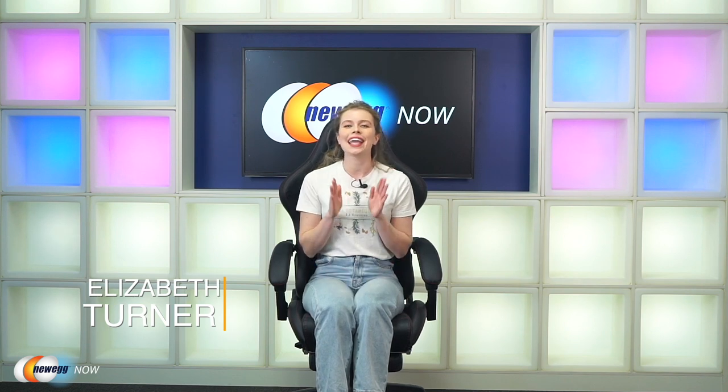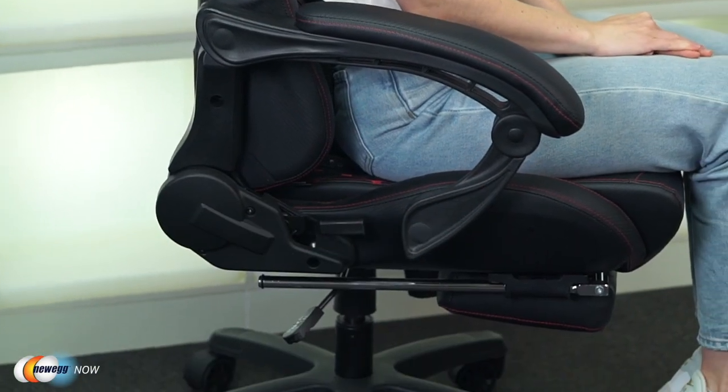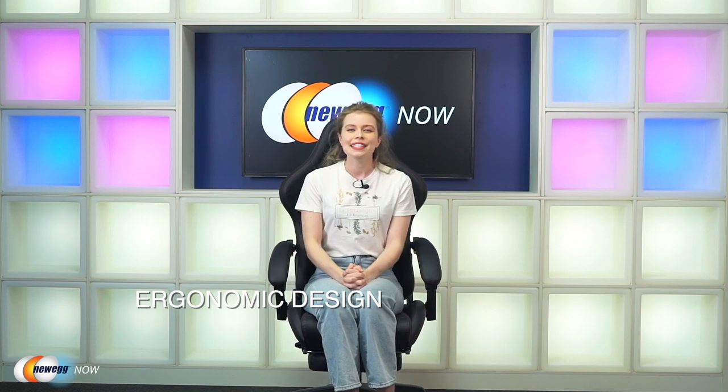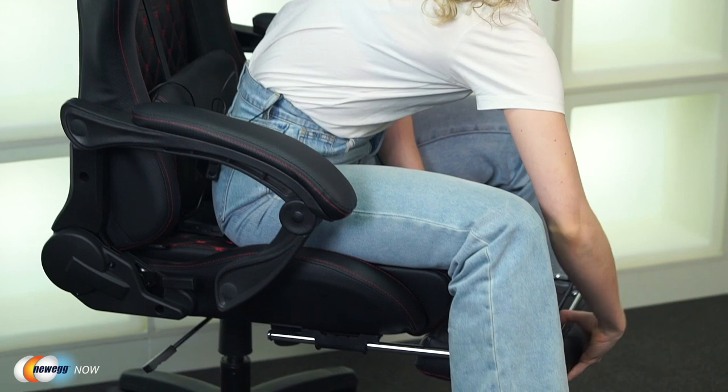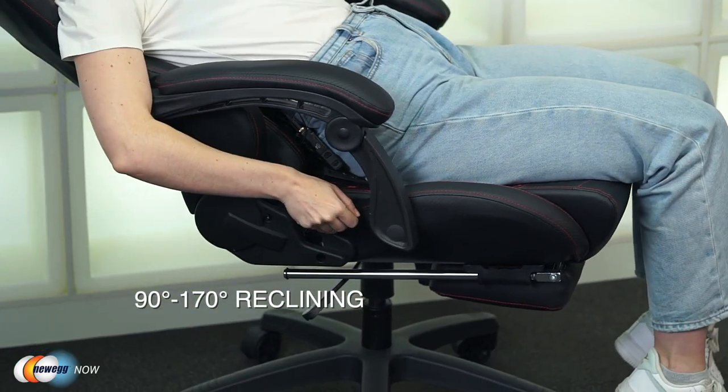Welcome back to Newegg Now. I'm your host, Liz. Today we're going to be looking at an excellent gaming chair that even hides a few features: the DownX Massage Gaming Chair. One of the first things you're going to immediately notice is the ergonomic design language. The DownX Gaming Chair has a high back and a hidden footrest. When used together, they can help relieve tension in your back. The winged back provides multi-point body contact to help distribute pressure and alleviate pain in your spine and lumbar region.